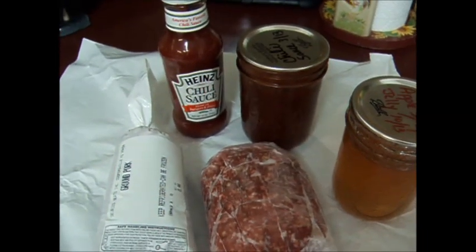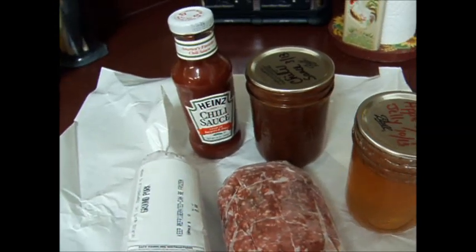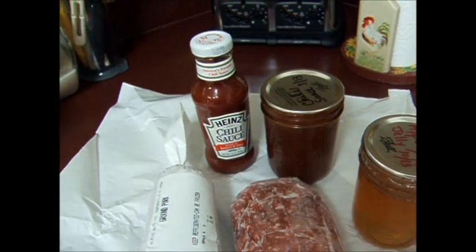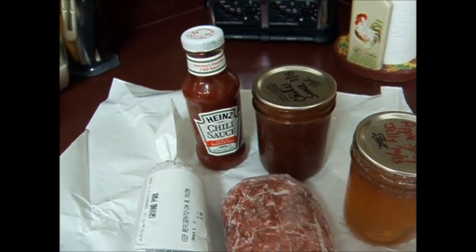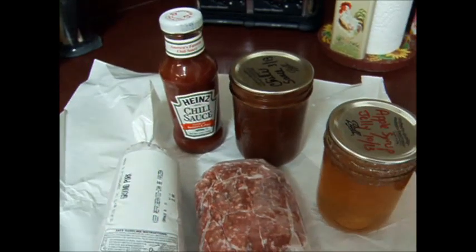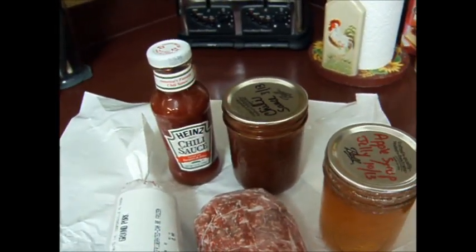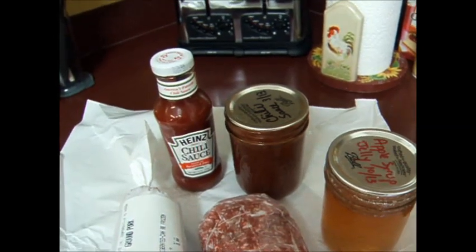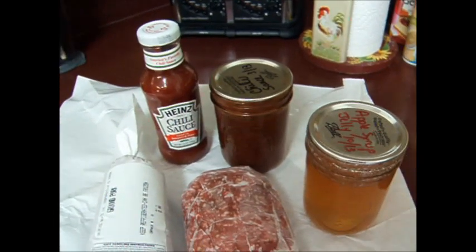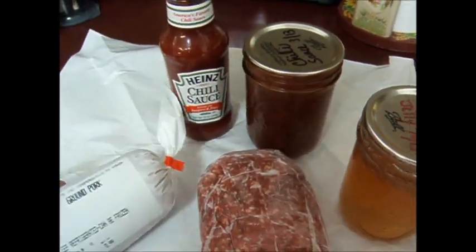I had a recipe years ago — it was my mother's — and I've got to hunt it down, but it called for chili sauce and currant jelly and a few other ingredients to make a sauce for meatballs. Thinking about that recipe from your comments about it being a glaze for meat, I thought I'd try that with this apple jelly that didn't set. Sure enough, it made a wonderful sauce — really simple, just two ingredients.